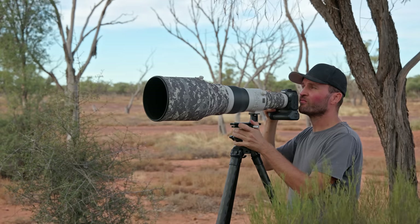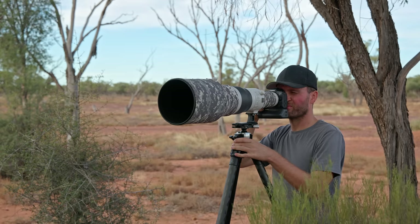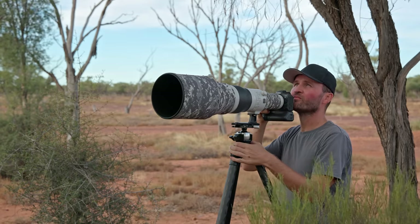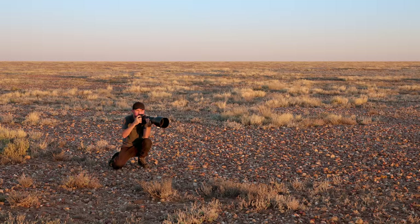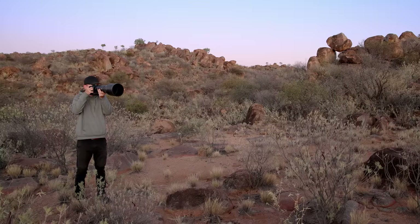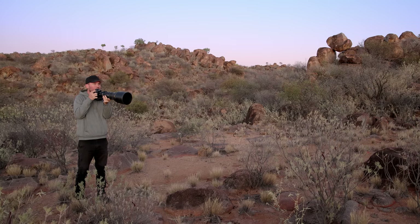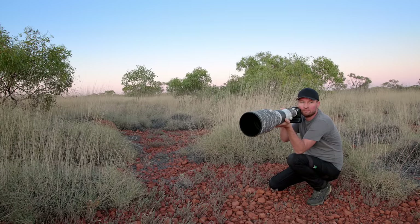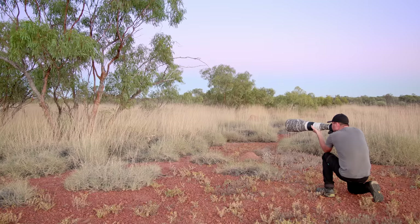On this road trip I was shooting with two R5 bodies, my 600mm f/4 lens, and 100-500mm lens. My friend was using a Z9 and 800mm PF lens — I grabbed it a few times and was really amazed at how light and balanced it was; the viewfinder was very stable and it was easy to handle. My 600mm also performed very well even with the 1.4x and 2x extenders, so both systems delivered very well under the challenging dusty conditions in the outback.